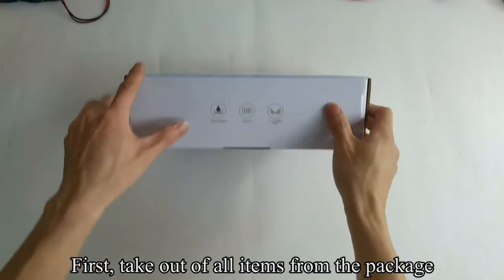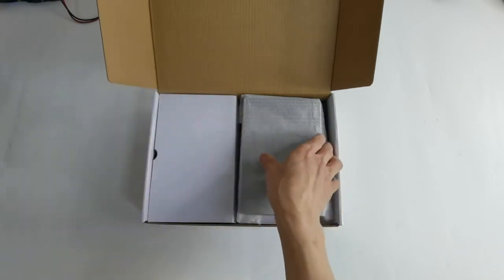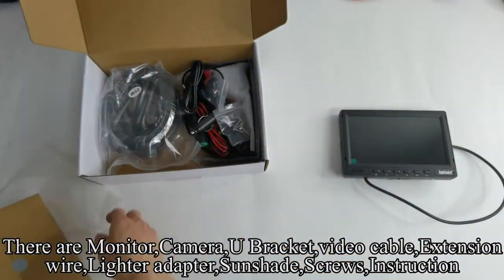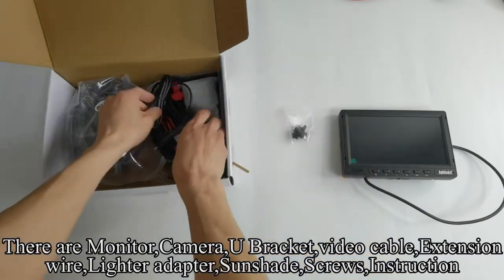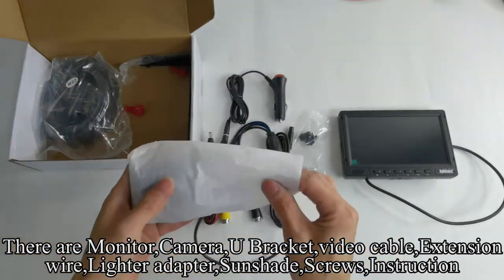First, take out all items from the package. There are: monitor, camera, U-bracket, video cable, extension wire, lighter adapter, sunshade, screws, and instruction.